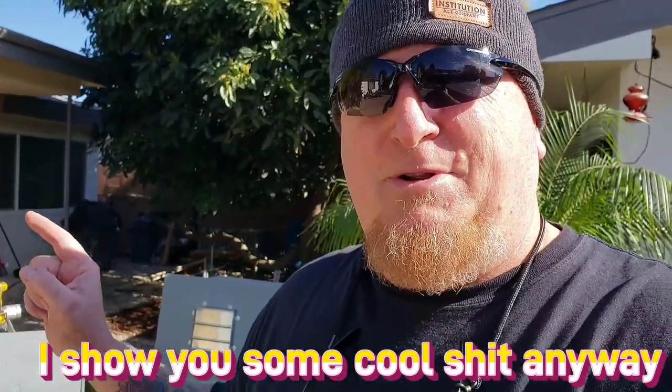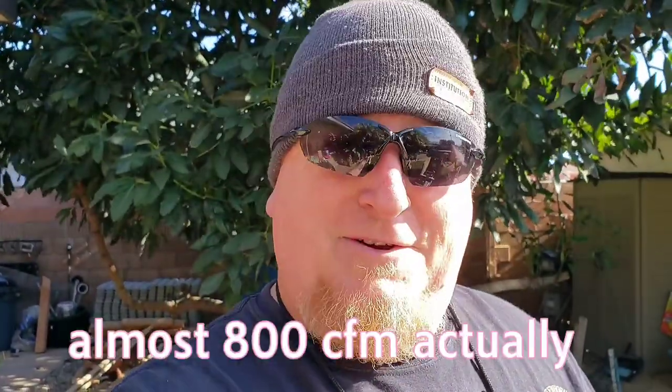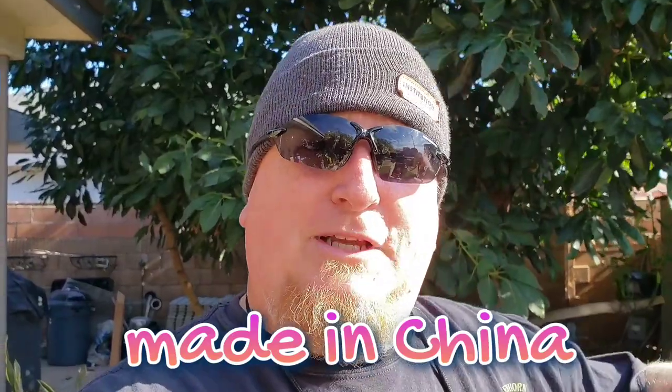I couldn't be more happy with the results from this generator quiet box — it really quiets it down a lot. Go check out the original video; this particular video is not about comparing the before and after noise, but it did quiet down a lot. Today I'm going to button this all up, run it, put some wireless thermometers in there, and get a graph of the temperature differences from the intake on one side and the exhaust on the other. I'll also have a probe for the ambient temperature inside the box, placed close to where air is being exhausted from that 700–750 CFM fan.